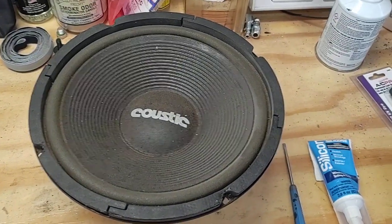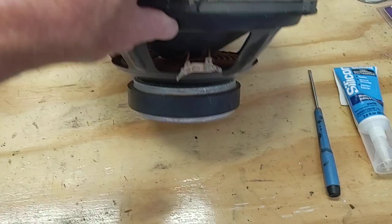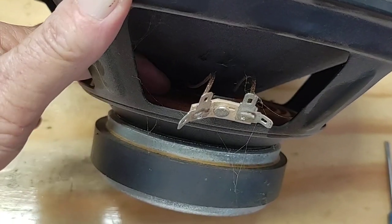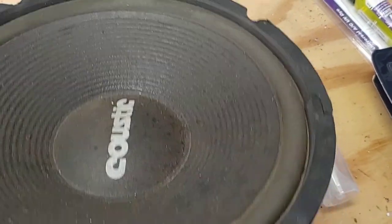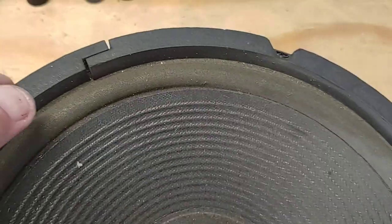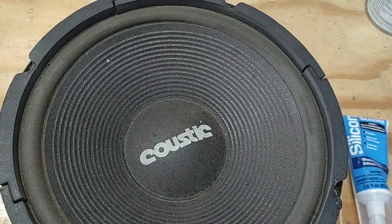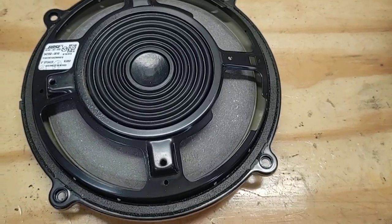I've got a typical normal speaker — you can see the cone that moves, and underneath the cone, as you can see inside, is the support inside the cone. Better view of it here — that little rib section — and of course the magnet. The voice coil is underneath here, and you've got your support that supports the whole speaker. That's basically how they work.